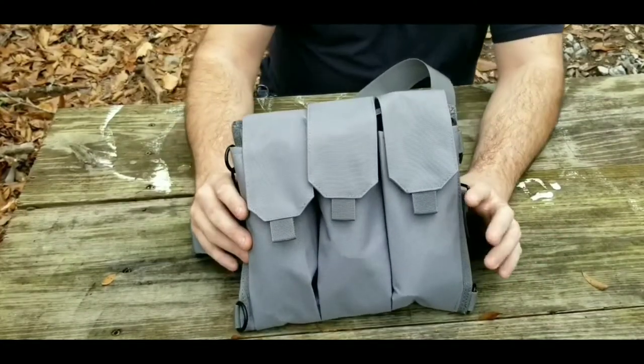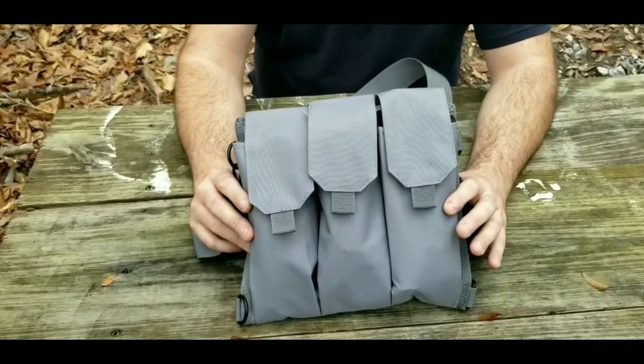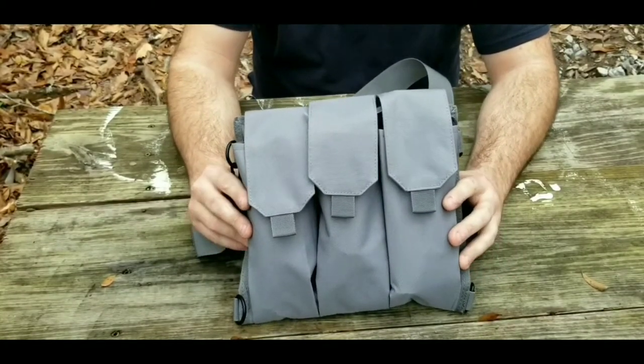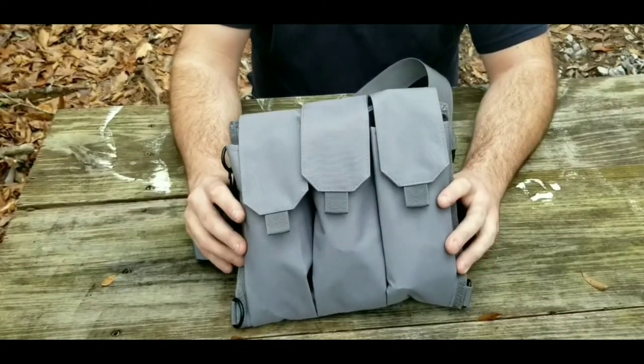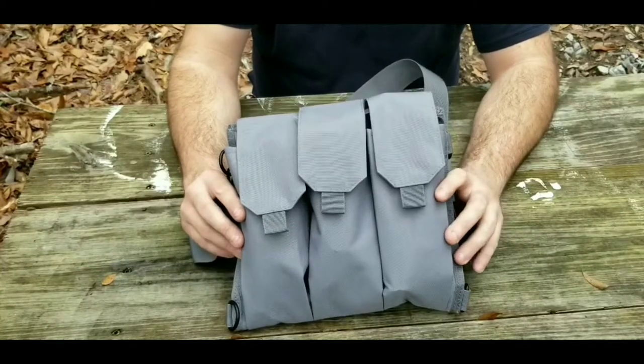So what I'm going to do is just go through each thing that I have in here and show you, and maybe give you some ideas. If you want to put something like this together yourself, you might modify it to suit your needs a little bit more. So let's get into it.